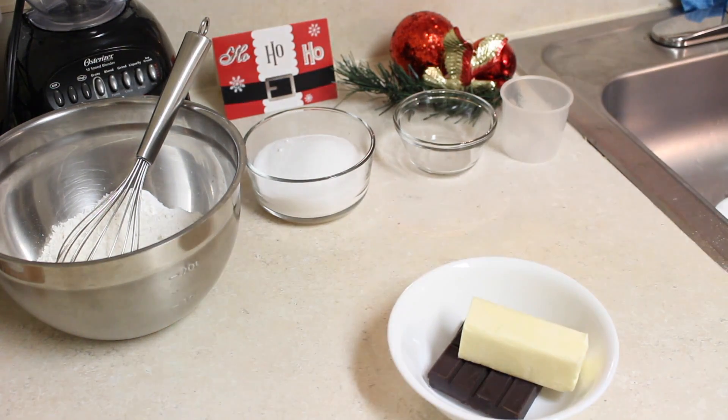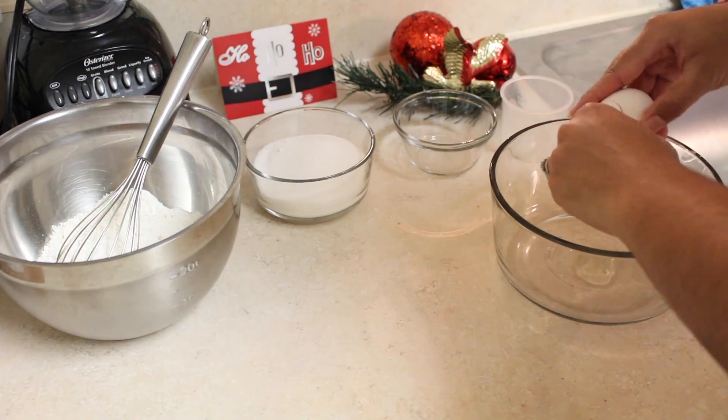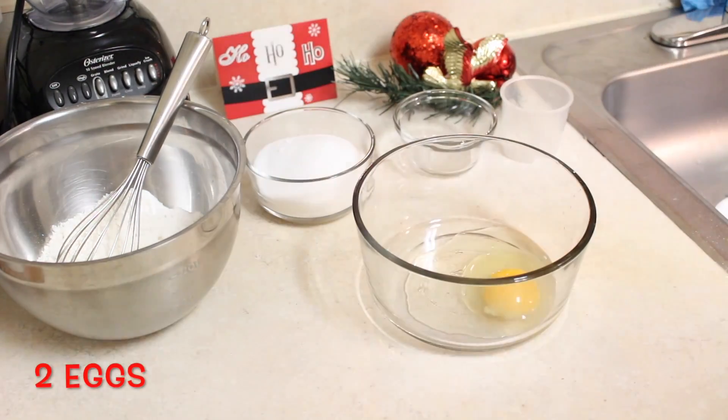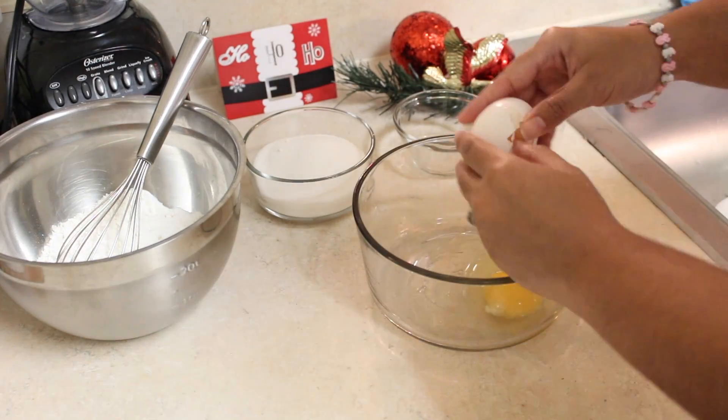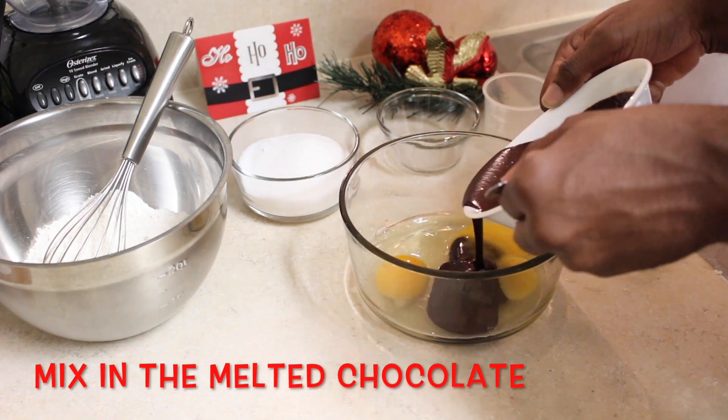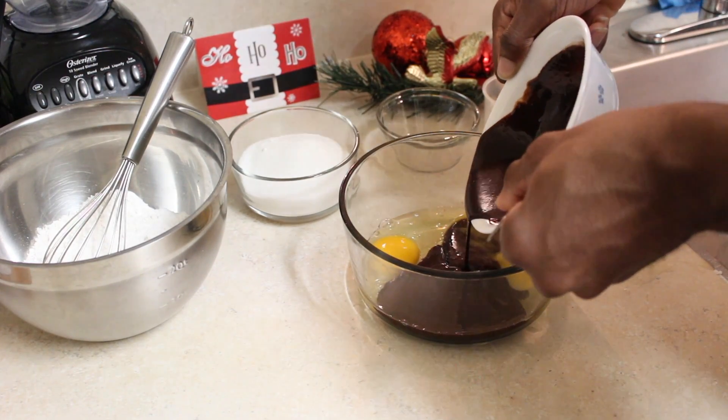I'm going to have all the instructions in the description box, by the way. Go ahead and crack two eggs open — no shell! When you crack the egg, don't be like me. Be better. Then you're going to put the melted chocolate with the cracked eggs.